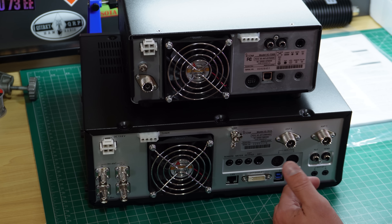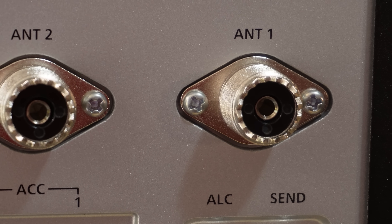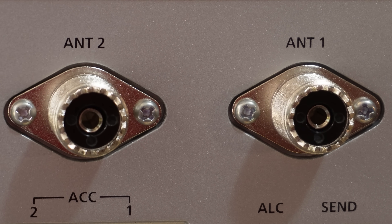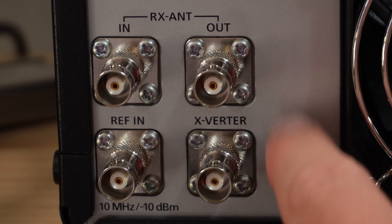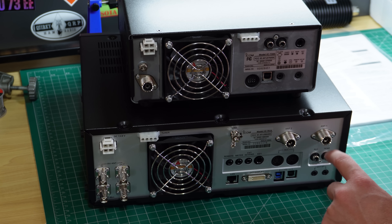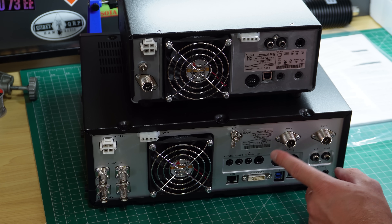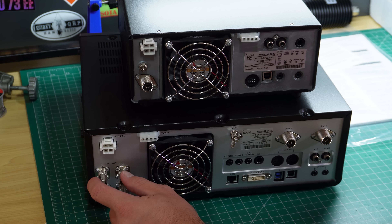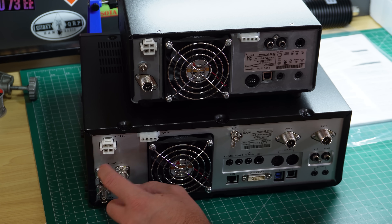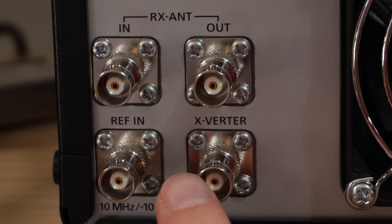The familiarity with the menus and the fact that I'm very happy with the 7300 meant it was a lot easier to pick the 7610 over a Yaesu equivalent like the FT-DX10 or the FT-101. Looking at the back: you've got two main antenna ports — antenna one and antenna two — that you can switch between, so you don't need an antenna switch. There are SO-239s in the back. You've also got an additional receive antenna input and a loop output, so you could have a wire dipole on one antenna and maybe a loop or receiving antenna for reducing noise on the receive-only input.